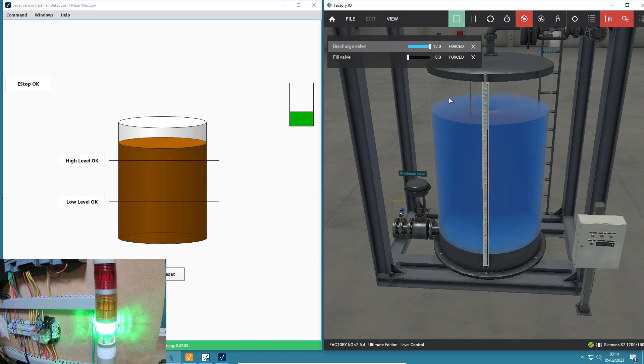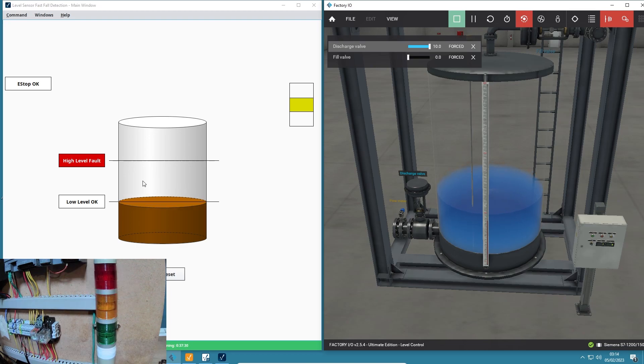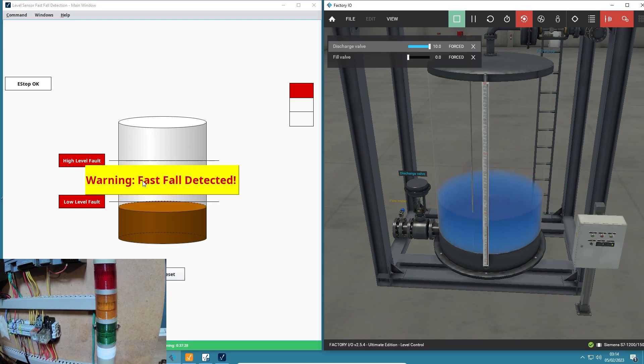Let's discharge the tank as fast as we can. I've sent 10 volts to the discharge valve - it's now fully open and discharging. I've lost my high level, so now we've got a 20-second timer counting down. If I reach my low level within that time we should get a fault on the HMI. Boom - there's the flashing light stack and the fault warning: fast fall detected. Absolutely incredible.